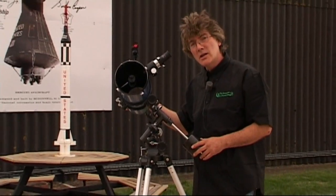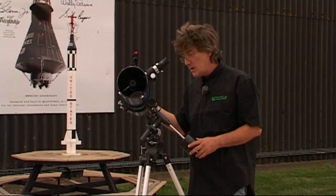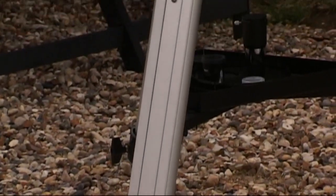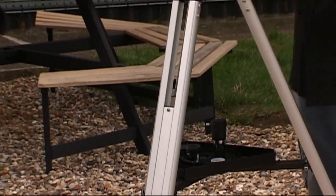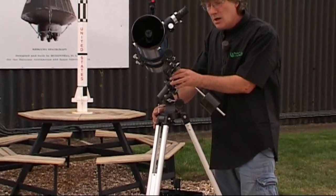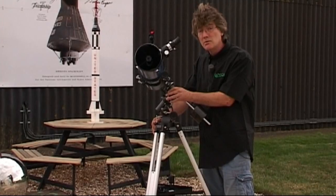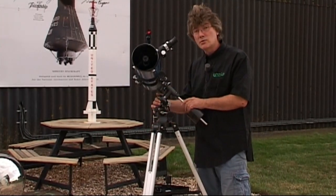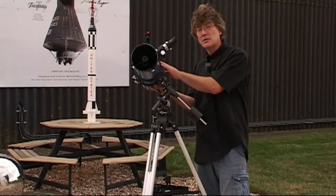The foundation for any telescope, and the most important part, is the rigidity of the tripod. Ideally, what you need is a rock of Gibraltar underneath your equatorial head — we don't all have that. In this case, it's a very sturdy aluminium tripod. Three-legged principle, just like a milking stool — it won't fall over on its own. On top of that, we've got the equatorial head, then we attach the telescope tube.